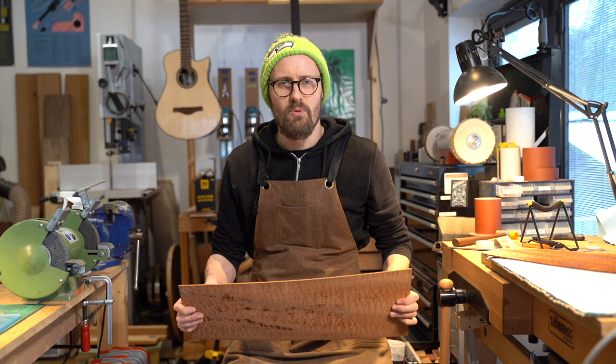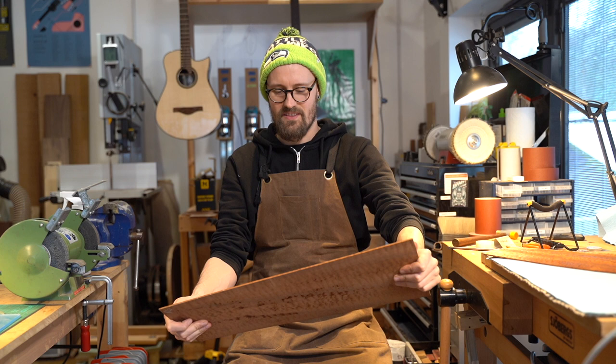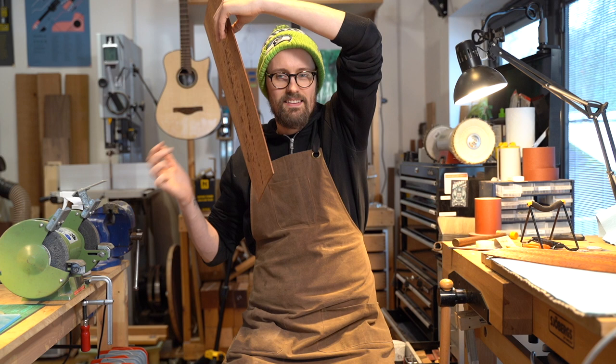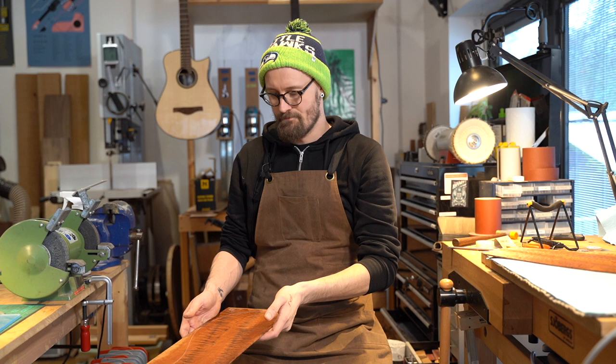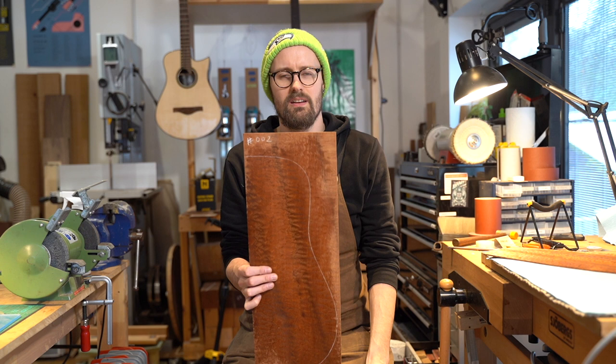Really cool. You've got to know how to work with it — it's a tricky one to bend on the sides. I recently saw Murray Coon, I think he built a steel string with a super quilted sapele top recently — I'll tag him in the video. You wouldn't think to look at it or hold it, but it's got a sound. I've got a guitar on order with sapele next year and I'm excited to build with it.